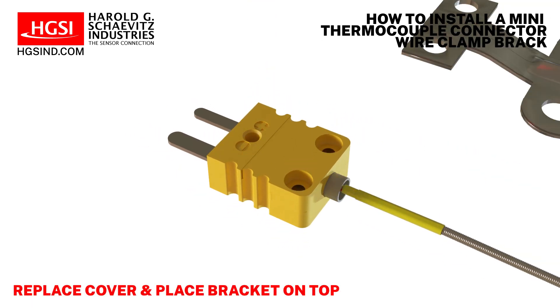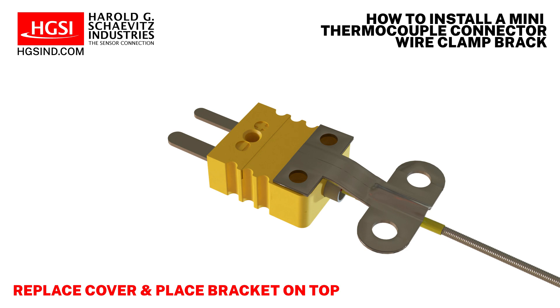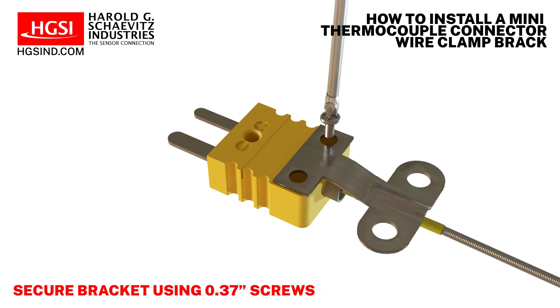Replace the cover over the connector and place the bracket on top of the cover. Secure the bracket to the connector using the 0.37 inch long screws.